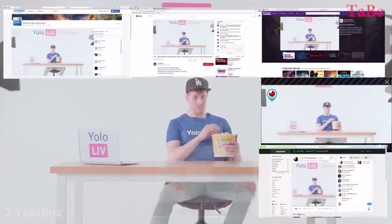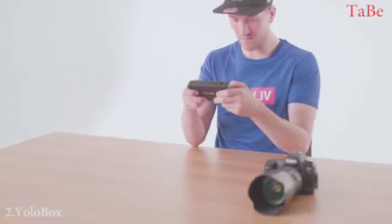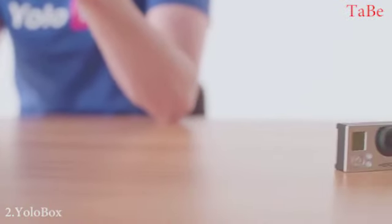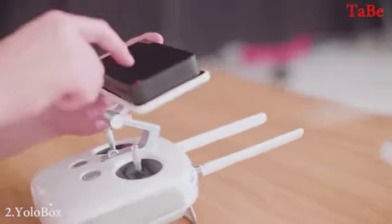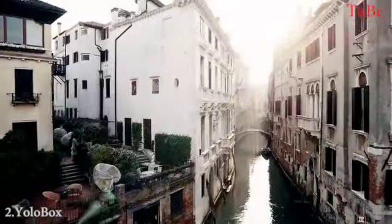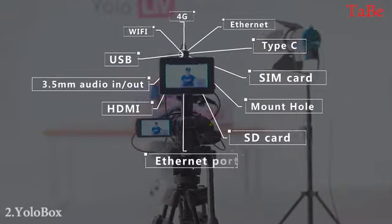Or even multiple platforms at the same time. YoloBox is super portable and supports all kinds of cameras such as DSLR, professional video, action cameras, and even drones for different scenarios including outdoor settings. Plus, YoloBox allows you to work using Wi-Fi, Ethernet, or 4G network, with all various ports to make sure you're connected all the time.